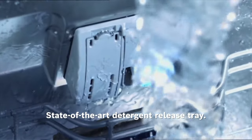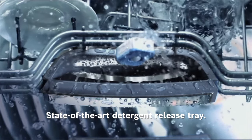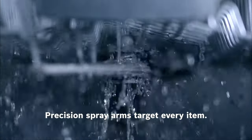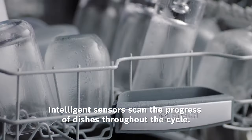our state-of-the-art tray and basket combo ensures the detergent releases and breaks down over time to effectively clean every item. Powerful Precision spray arms target every item of every load, and intelligent smart technology sensors continually scan the progress of dishes throughout the cycle.